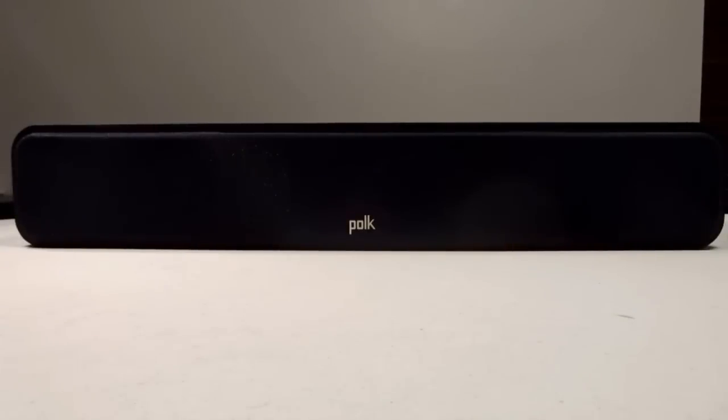Hello and welcome to my video review on the Polk S35 center channel speaker. This speaker is part of Polk's Signature Series line, and I want to start off by going into the physical dimensions of the speaker itself.